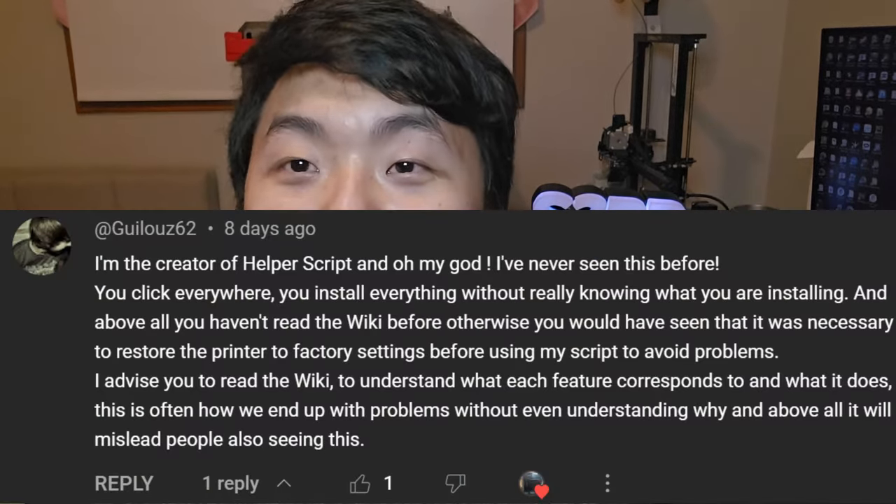I'd like to give a huge shout out to 3D Print SOS and the creator of the helper script, Gooey Laws. They commented on my video and I totally agree with what he said. Thanks to them I was able to get the printer up and running again. What 3D Print SOS taught me was that the purging line can be changed in the printer's config file — I didn't know that, I thought it was in Orca Slicer.